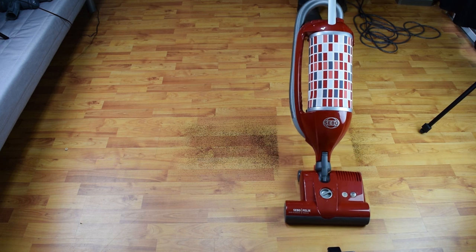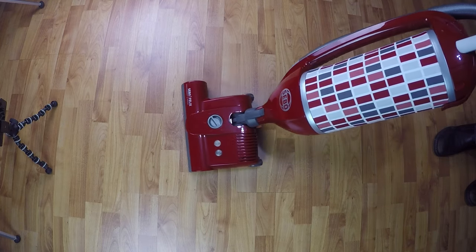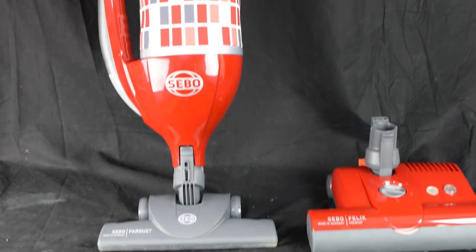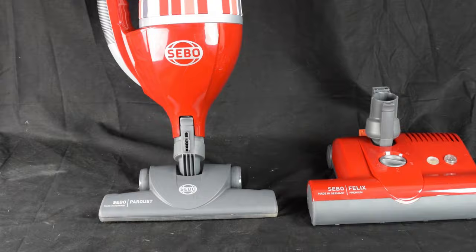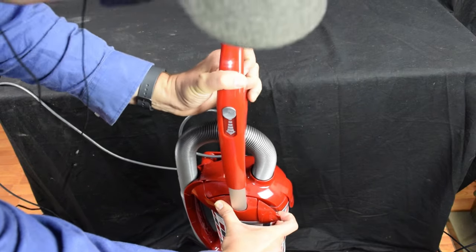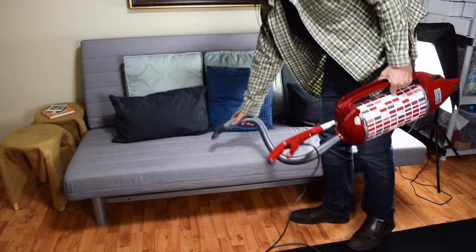It's actually a 3-in-1 vacuum. It has a standard upright mode, and although the regular mode is great with hard floors, you can also change the power head to the included parquet tool, which is specifically designed for hard floors. You can also push the adjustable handle down, disconnect the power head, and use it as a handheld canister vacuum with the attachments.